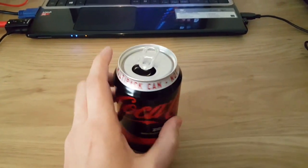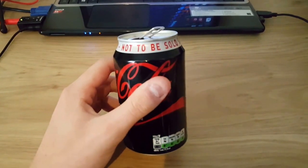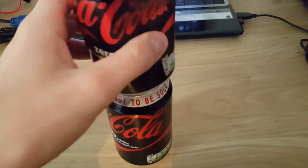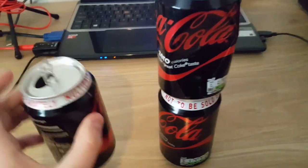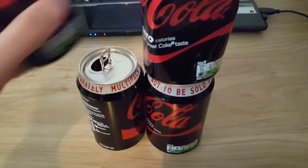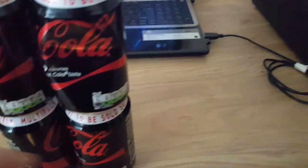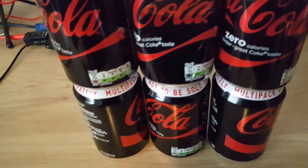Ok so I'm going to just review the can. The can is made that shape because it can stack other cans on it, in that lip. So you can stack as many cans as you want, like whenever you want. It's a good idea for shipping them so you can stack them all.